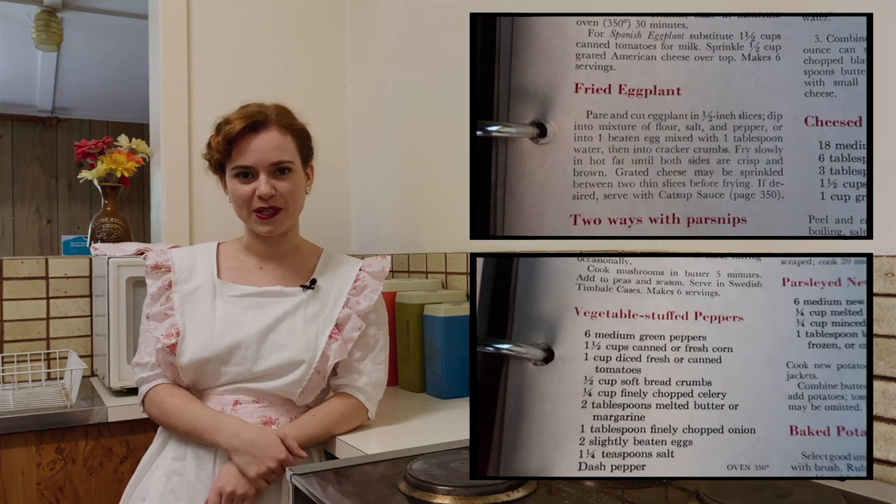Hello, darlings. Welcome back to Dining Through the Decades. My name is Sage Lilliman, and today we're going to be making some 1950s side dishes. We're going to be cooking fried eggplant and stuffed capsicum. And for all the American viewers out there, capsicum is a bell pepper. Alright, let's get cooking.